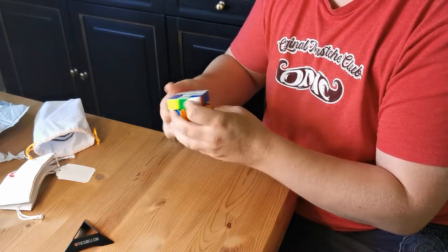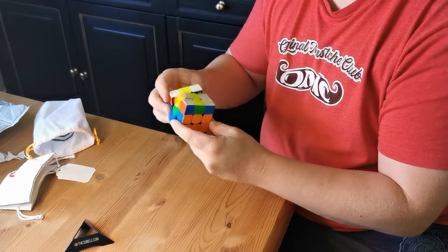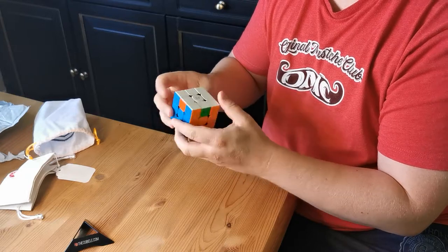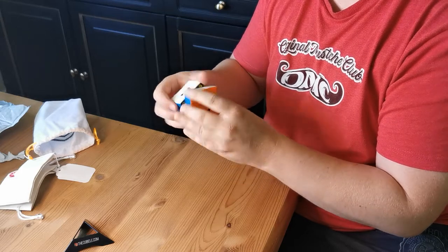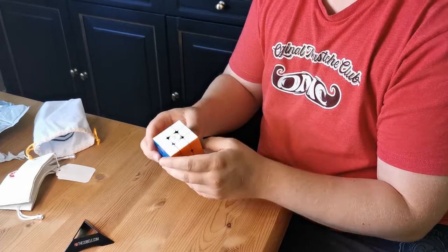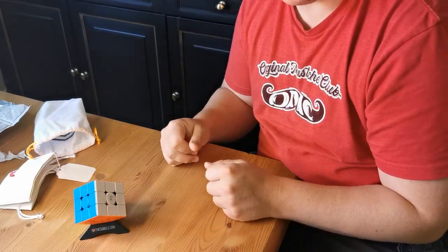It kind of reminds me of my first one — I think I have like two or three of these. This really reminds me of that first one. I'm really impressed with this, Phil.